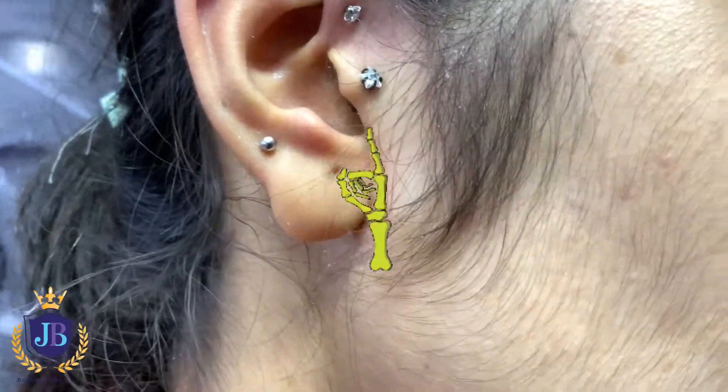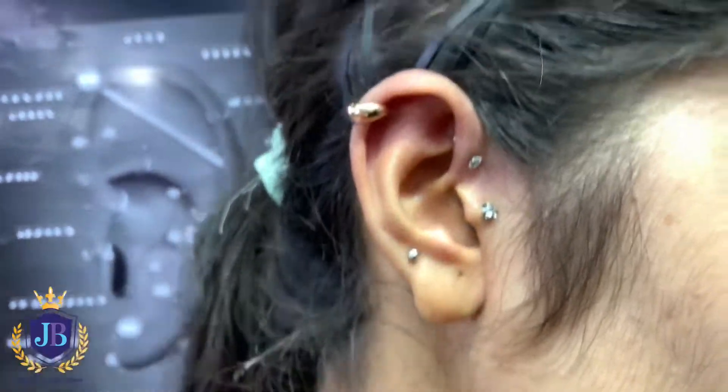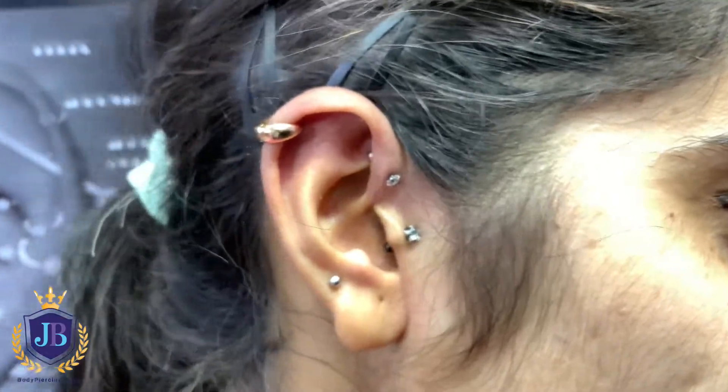Then we have done this one. Maybe we have done this one too. So you can see these are our own piercings — they are beautiful piercings.